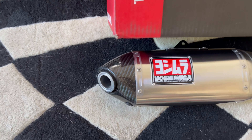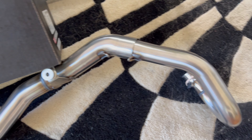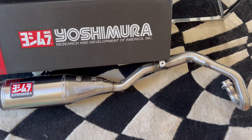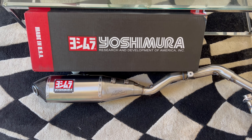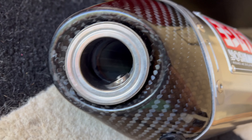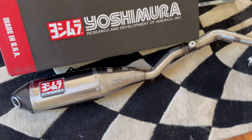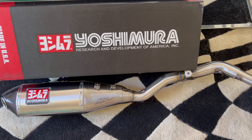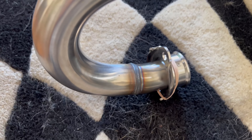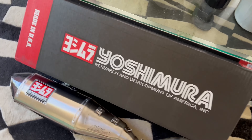Alright folks, there she is — the full RS4 system for the CRF 300L. It's been out of stock for a while and I got a text notification yesterday saying it was back, so I bought it probably within five minutes. It showed up less than 24 hours later, but I am only about 40 minutes away from where they ship these from. I got it the next day and it looks super nice.